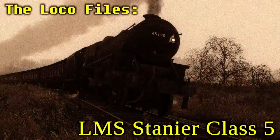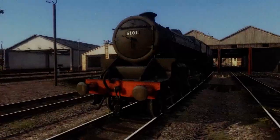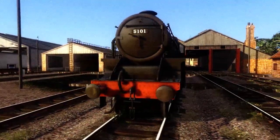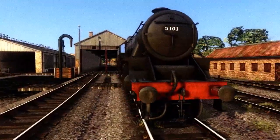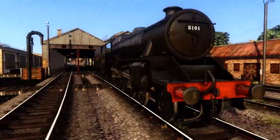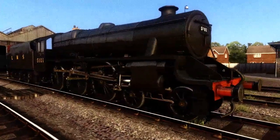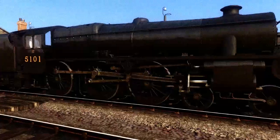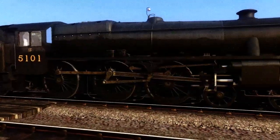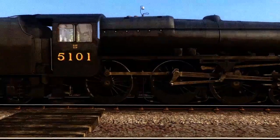Hello, and welcome back to The Loco Files. In today's episode, we're looking at the Stanier Black Fives. The London, Midland and Scottish Railway Class 5 4-6-0, almost universally known as the Black Five, is a class of steam locomotive. It was introduced by Sir William Stanier in 1934, and 842 examples were built between then and 1951. Members of the class survived to the final day of steam on British Railways in 1968, and 18 members have survived into preservation. This class was often a favourite amongst both drivers and enthusiasts, which still holds true to this day.